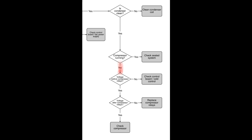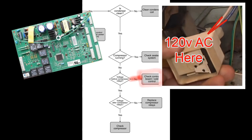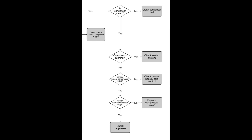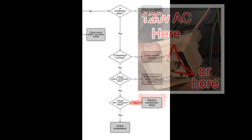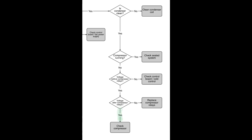But if the compressor is not running, move to the next step. You would need to determine if you're getting 120 volts before the relays at the compressor. If you are not getting voltage to these two wires, you can suspect a failed control board or a cold control. However, if you're getting voltage before the relays, we now need to determine if we're getting voltage after the relays. If you are not getting voltage after the relays, you would need to replace the compressor relays. However, if you are getting voltage after the relays as well, you would then need to focus your attention on checking the compressor.